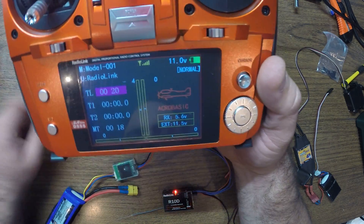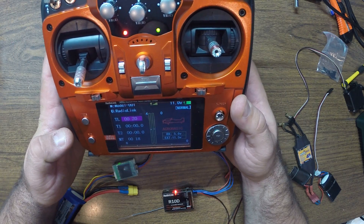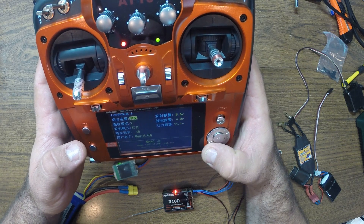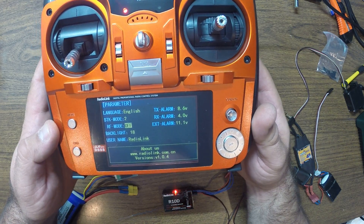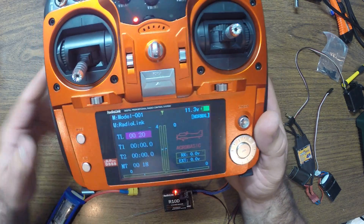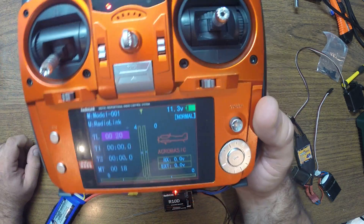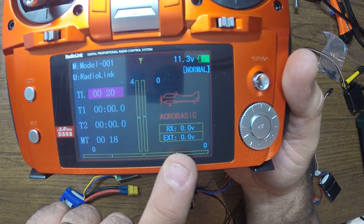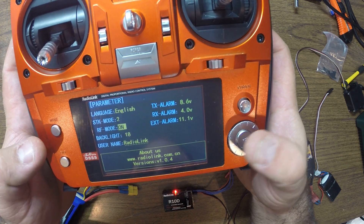You should see there you go on the transmitter. This is affecting my Wi-Fi, sorry. As you can see, I turned the RF module off — you don't have any telemetry information there. And as I turn it on — here we go.